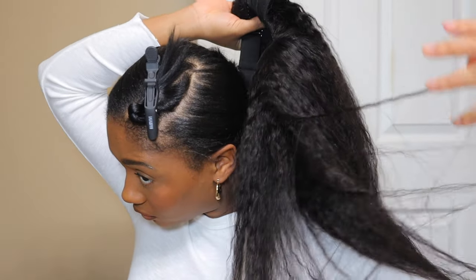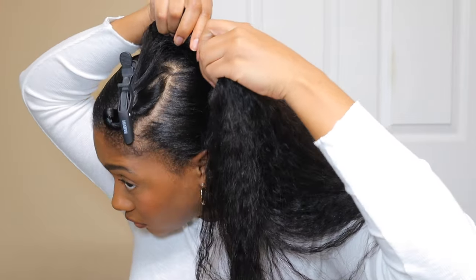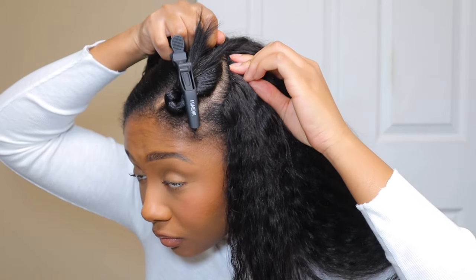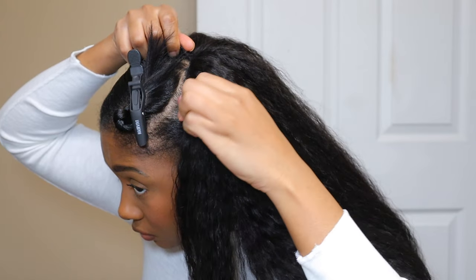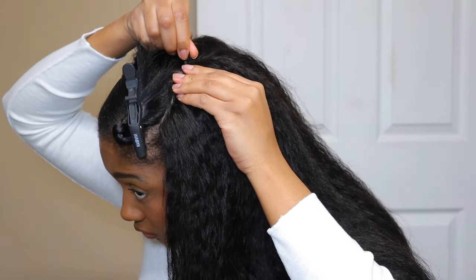Hey guys, welcome back to my channel. In today's video I'm going to be installing this V-part wig from You and His Hair. This is a 24-inch kinky straight V-part wig in 150 density. To start, I did not braid my hair down or anything special because one, I do not know how to braid my own hair.